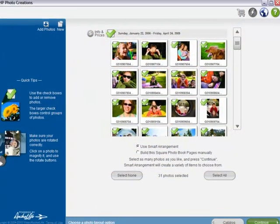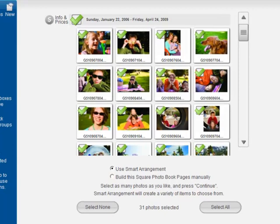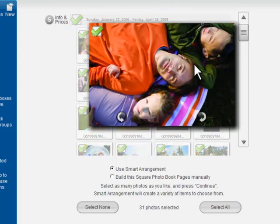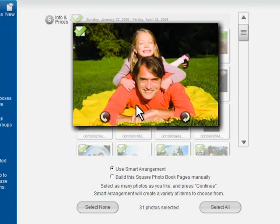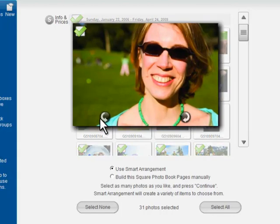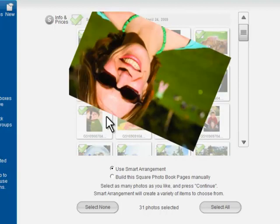Now let's review the photos we loaded. HP Photo Creations automatically organizes them by date. You can click a thumbnail to zoom in, and click the curved arrows to rotate photos if necessary.